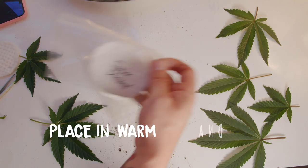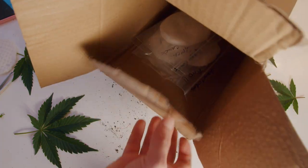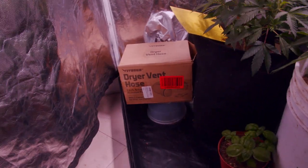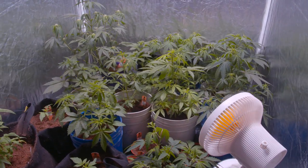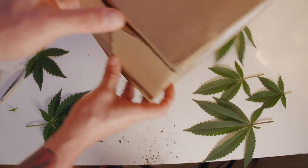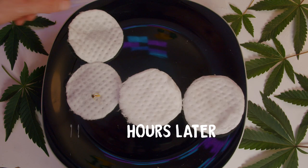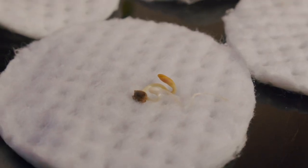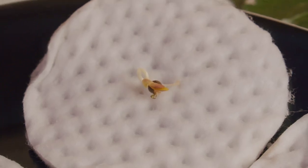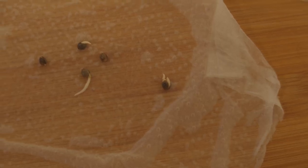Step seven: place your seeds in a slightly warm and dark area for germination to continue. Personally, I use a small box placed in the corner of my veg tent, lifted off the ground. It gets cold at night here, and that can really slow down the process. Depending on where you live, you can use a dark closet or drawer, or if it's cold, consider using your grow room box or buying a heating pad. After just a few days, you should see the seeds fully sprouted — these ones took 72 hours to sprout to an incredible size. I recommend planting them before they get this big, and note that not all seeds will look like this; some take longer and have smaller tap roots.